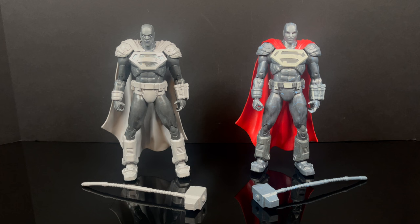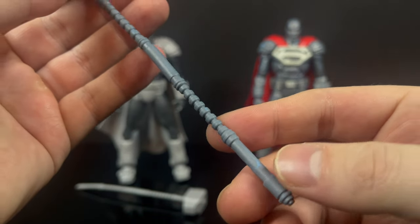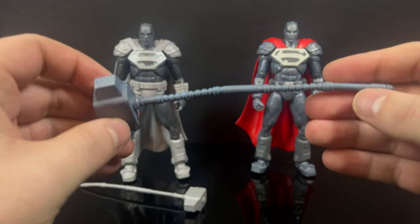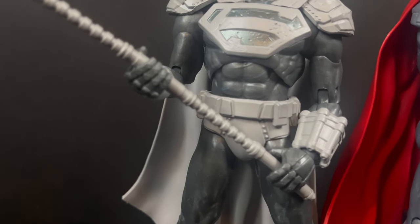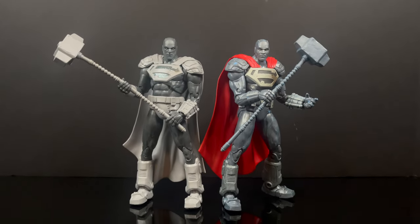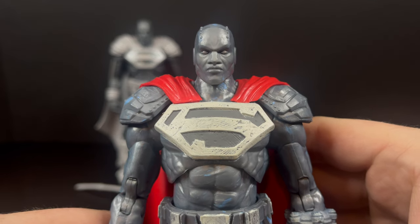Here are both figures taken out of the box. It's the exact same figure — one of them has a distinctly red cape and comes with a very cool-looking designed hammer that's more or less the design of Steel's hammer throughout the years. Sometimes it's bigger, wider, smaller, fatter — you get the idea. But it's also very warped straight out of the box, so you're gonna have to heat that up. It's also very flimsy; I wish it was more of a solid plastic. One caveat to this cool-looking hammer is that both Steels only have one hammer-holding hand while the other is an outstretched hand — why not have two hammer-holding hands or extra hands?